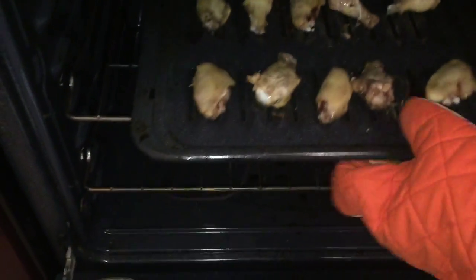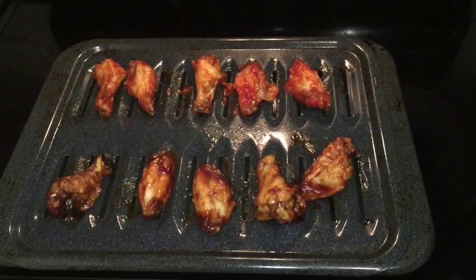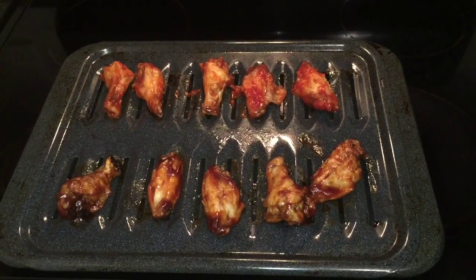I also went ahead and popped some fries in the oven to have with my chicken wings, and I'm going to make a salad on the side as well. After 20 minutes, go ahead and take your wings out of the oven.